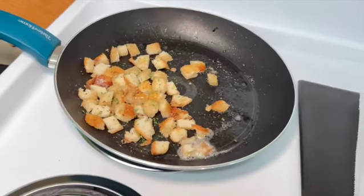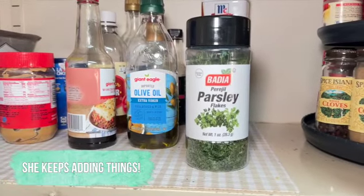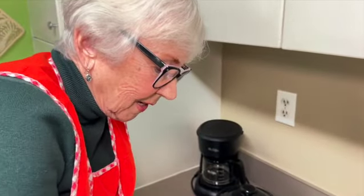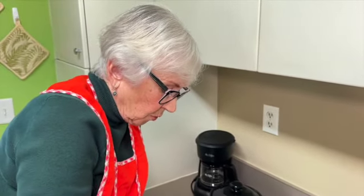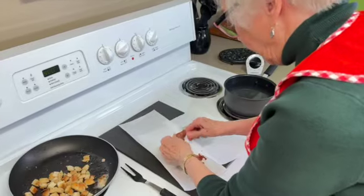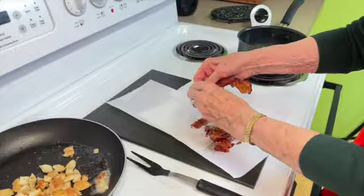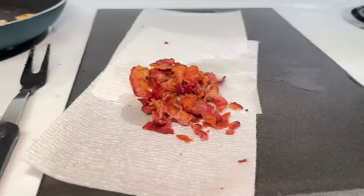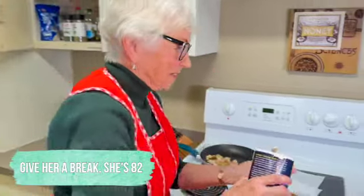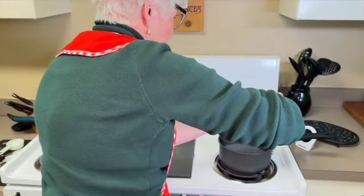I'll put some parsley in here too since I've got it. Now I've added the egg — we have one cup of flour, one egg, and you add a little warm water and keep mixing until you get a dough you can work with. Don't worry about getting your hands dirty. And I almost forgot — we need a little bit of salt in the boiling water, not much, just a bit.